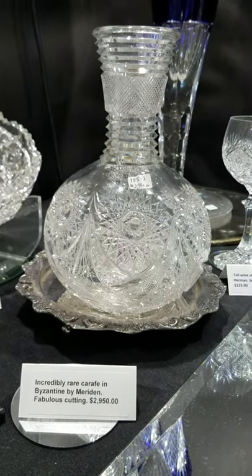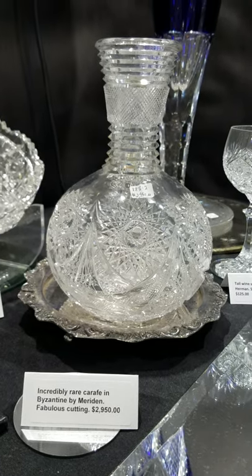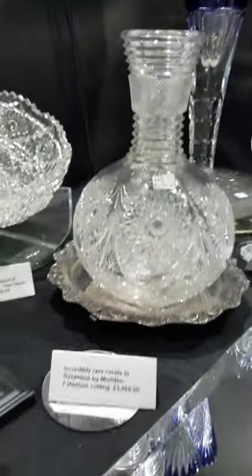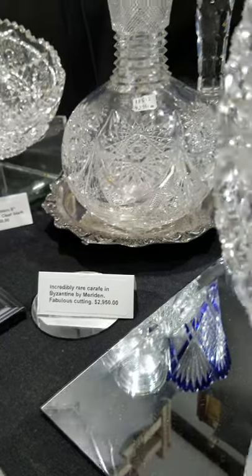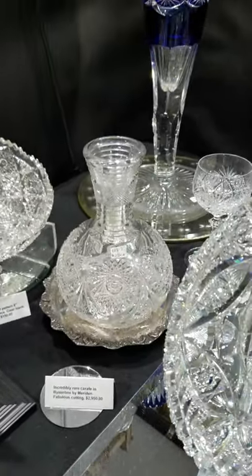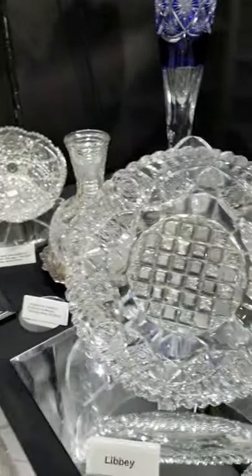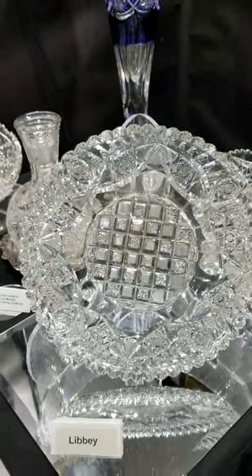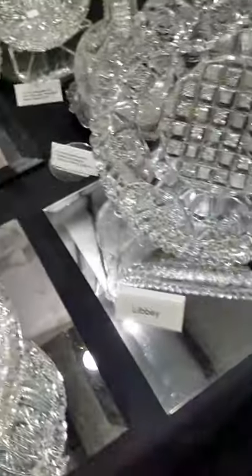Here's a top-rated Byzantine pattern by Meriden — one of the most difficult patterns to acquire in cut glass. This is the real deal, not a variation; it has the fancy cross-hatched neck with step cutting. One of the best patterns in cut glass and it is $2,950. You'll be very lucky to ever see another piece of Byzantine.